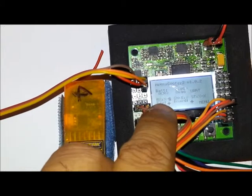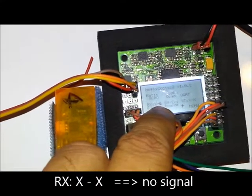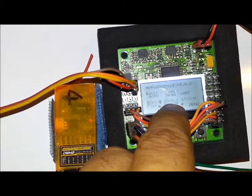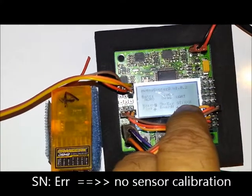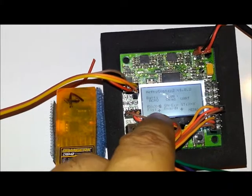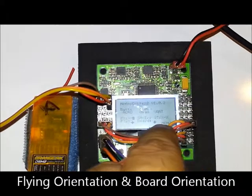The RX indicator showing no signal means there is no signal from the receiver. The sensor error means the sensors haven't been calibrated yet. The stick error means stick centering hasn't been performed, or the flying orientation and board orientation are both set to plus.